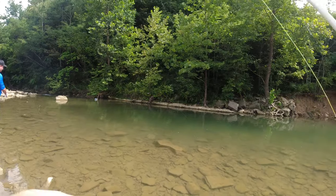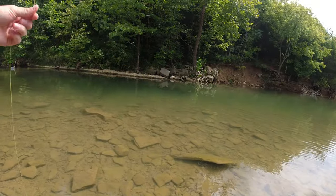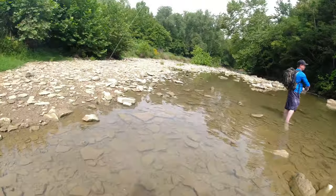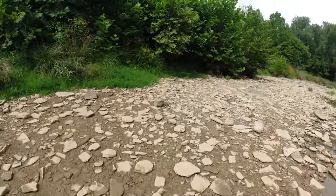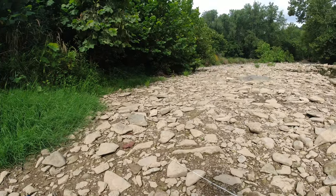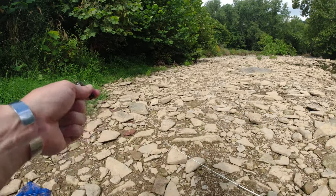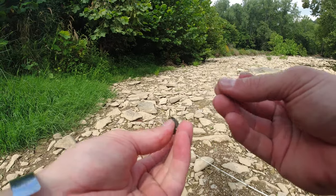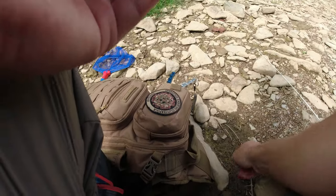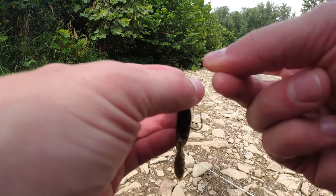I decided to use six-pound fluorocarbon because this water is so clear, and I knew I'm going to have to re-tie more. I was fishing with that Ned Rig, but now I'm going to do these — still Ned Rig, but with this TRD crawls. There's a lot of these little crawfish, and they are right about this size in here. I think that will do a good job. Let's get this tied on and get back to fishing.